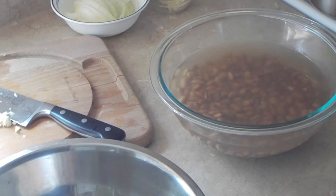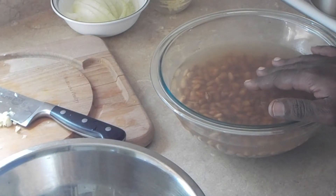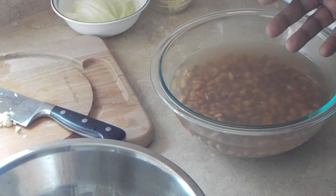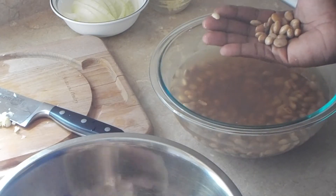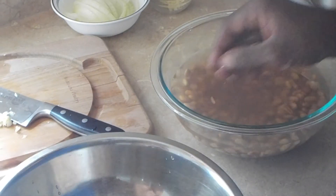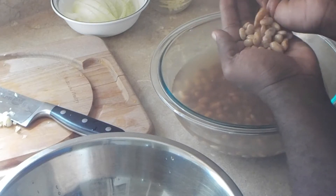I have dry pinto beans that I soaked overnight. I put them in a bowl with enough water to go approximately one inch above the pinto beans. You want to begin by removing the pinto beans from the water by hand, making sure there's no debris in the pinto beans. You want to discard any debris and any bad pinto beans.